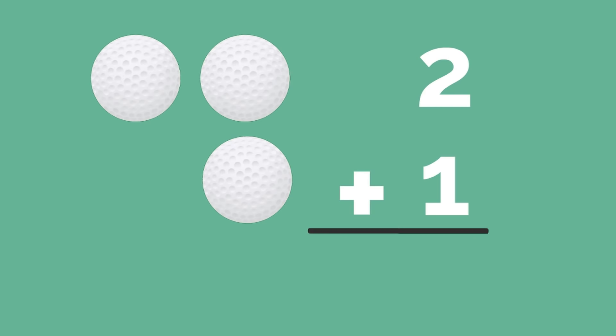Can you add those up? What's two plus one? Yes, three! Awesome.